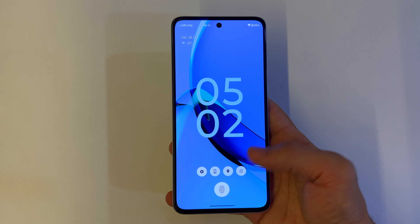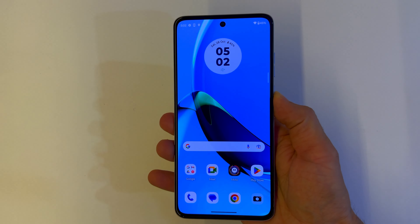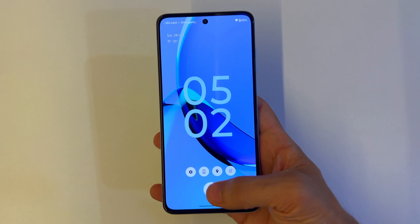For biometrics, the G84 comes with an in-display fingerprint reader while the G54 has a side-mounted fingerprint reader. Both readers are lightning fast, and face unlock also works nicely. The stereo speakers are very loud and punchy, making it a good media experience device.